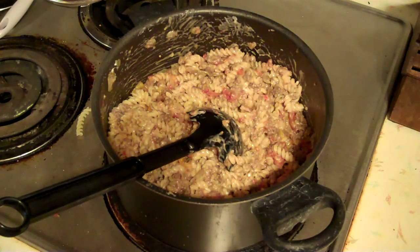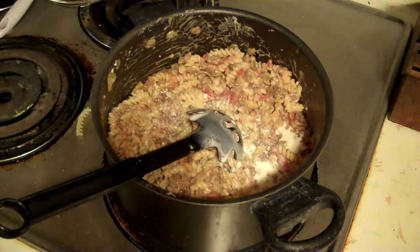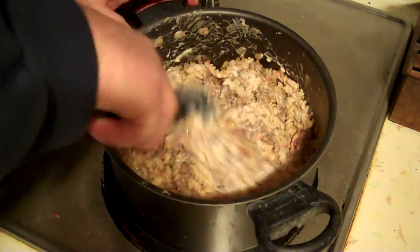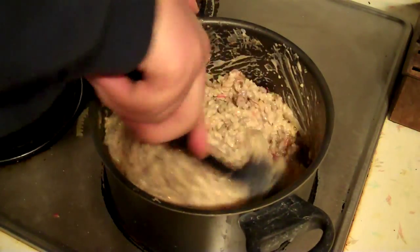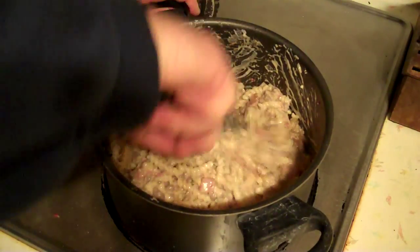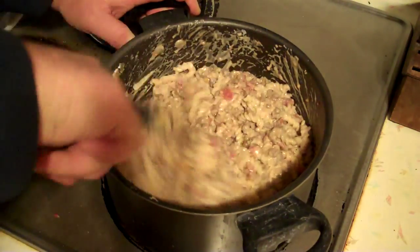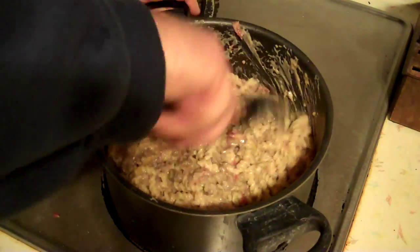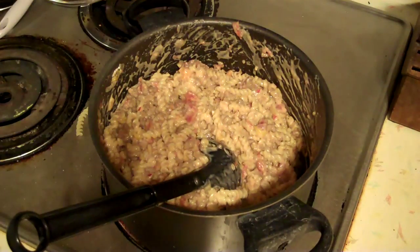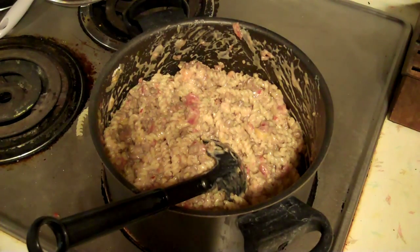It seems a little bit dry, so I'm going to add some half-and-half — that'll be good, some whole milk and some cream. And of course we're going to add some more cheese. I don't know, that looks pretty good — what do y'all think? Let me get a casserole dish greased up and ready, and we'll get it laid in there and see what I do with this extra cheese.